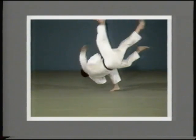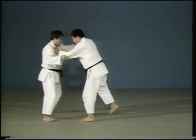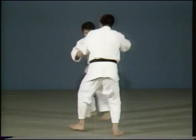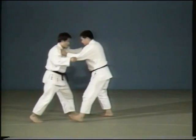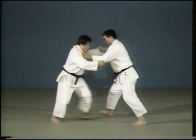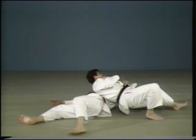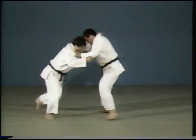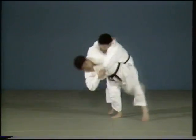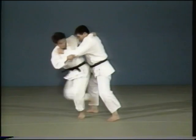Uchimata Makikomi. In Uchimata Makikomi, you lift your opponent up using Uchimata, then throw, wrapping him around you. There are two ways to make the throw. The first is to lift up your opponent and wrap him around you as you grasp him by the arm. The second method is to lift your opponent up with Uchimata, then wrap him around you and throw. Please observe carefully the timing of grasping the opponent's arm under yours.